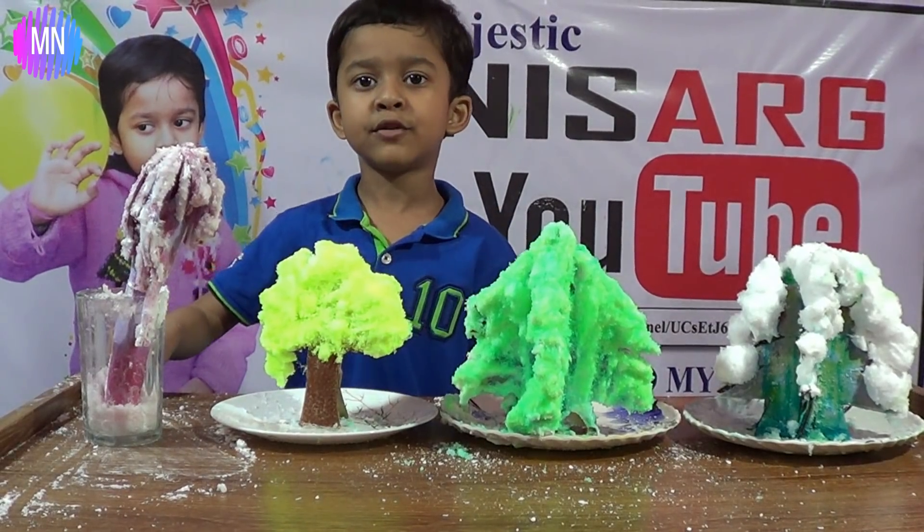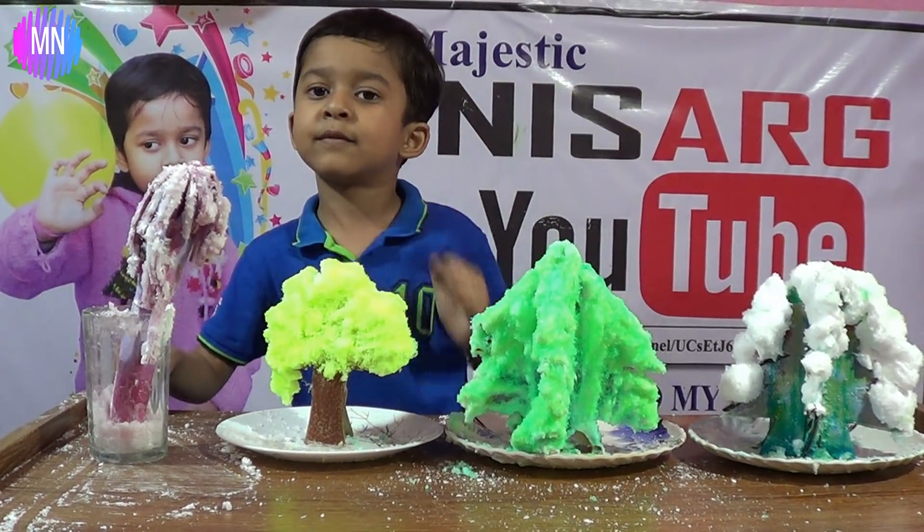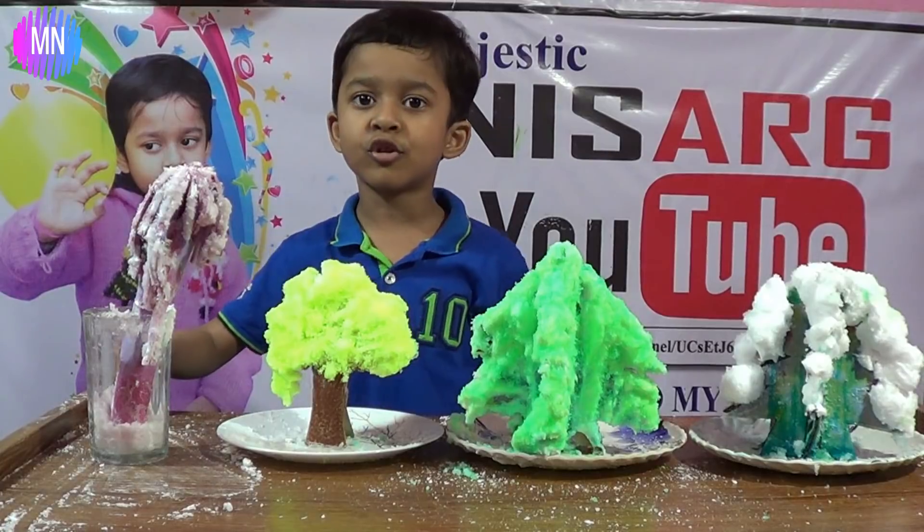Thank you for watching my video. Please like and subscribe to my channel and click the bell button so you get more interesting things next time.